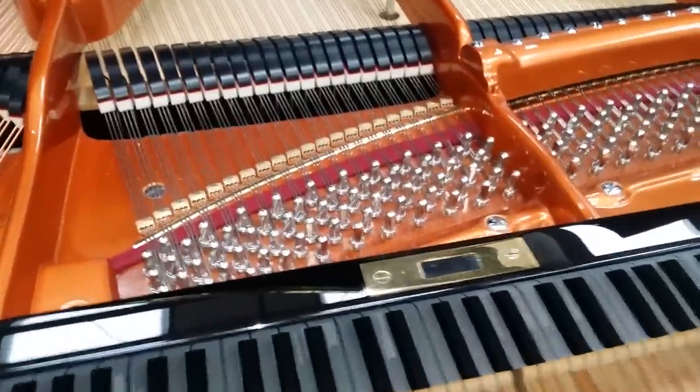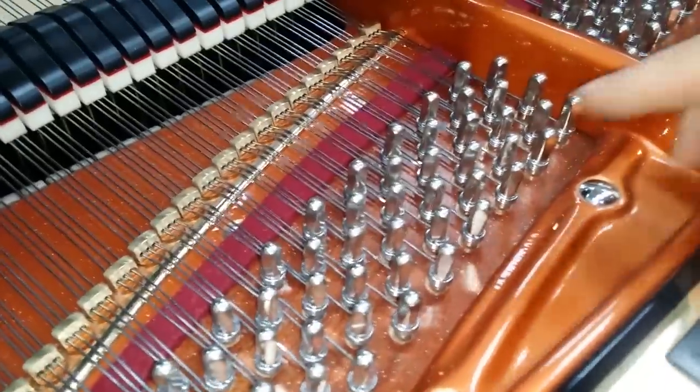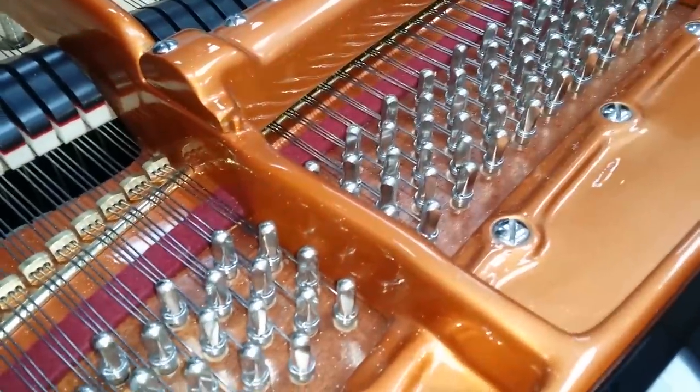The problem is there aren't enough of them in the UK. Steinways outnumber them by about 20 to 1. This is the Model M Steinway — the same length. You can see here they've got a new tuning block as well. There's the underside of the tuning block — you can see the different laminations there.